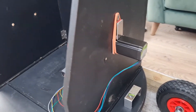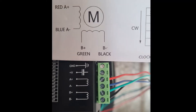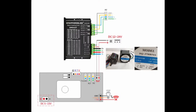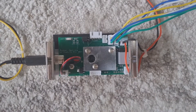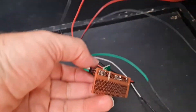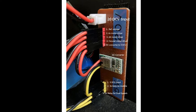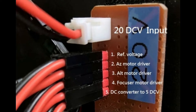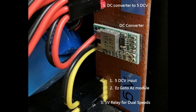The first thing I wired up was the motors. I don't have much experience in wiring or electronics, so I simply followed the instructions included in the box — sometimes on a piece of paper, sometimes printed on the motors themselves. There's a very good wiring diagram on the RomerOptics website showing how to connect the drivers to the encoders. Probably the trickiest thing was soldering the parts together for the power board, but with a little patience I managed it. This power board is very useful for providing the correct power and voltage for each part of the system — you just provide a steady 20V DC input and the DC converter steps it down to 5V, which powers the EZ-Go2 module and the relay for the dual speeds.